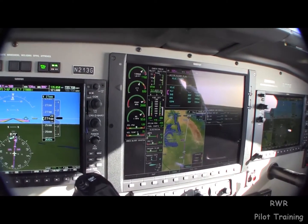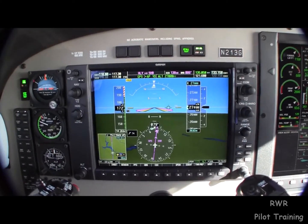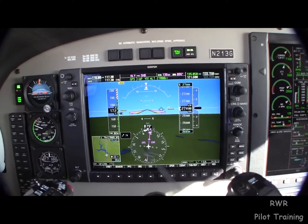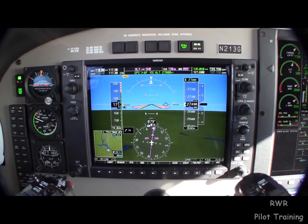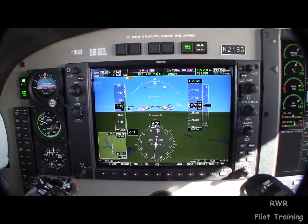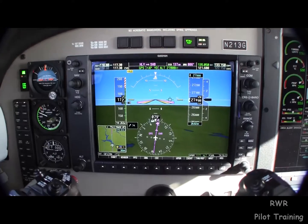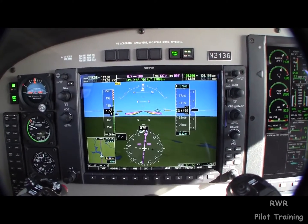Here on the wide view map, synthetic vision is set up right now with everything on except the highway and the sky boxes, which frankly I find a little annoying — but those can be turned off quite readily.